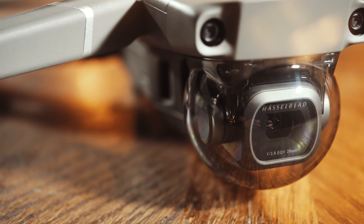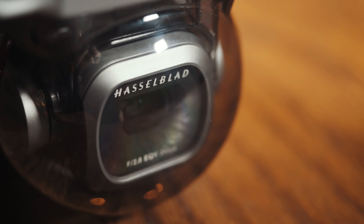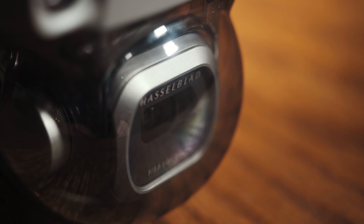The gimbal cover has also been redesigned, and the way it works now completely settles the debate of whether you should fly with the gimbal cover on your drone or not. The way the gimbal cover works on the Mavic 2 Pro is that it simultaneously holds the gimbal in place as well as protecting it — you literally cannot fly the drone with the gimbal cover in place. This is a better design, but it's still kind of janky.